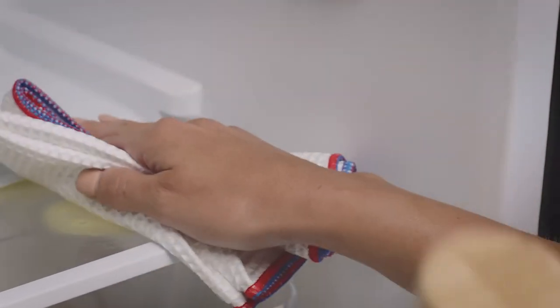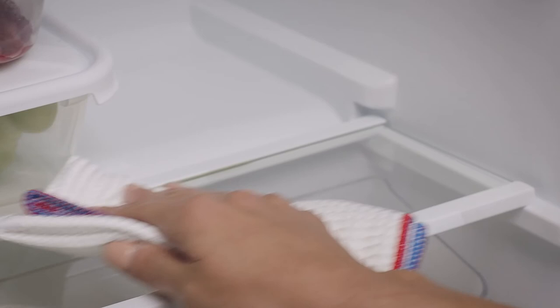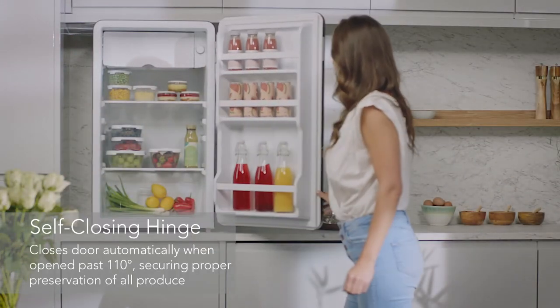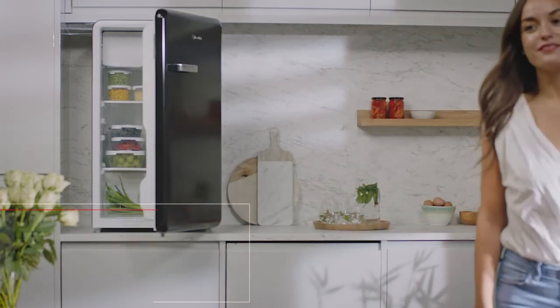The easy-to-clean glass shelves have a handy plastic trim finish that'll help prevent unwanted leaks and spills. And you'll never have to worry about leaving the door open again — once the door is open to 110 degrees, the self-closing hinge automatically closes to lock in cool air, preserving your food and saving energy.